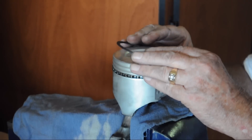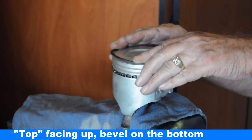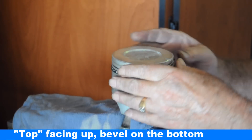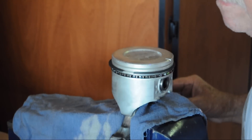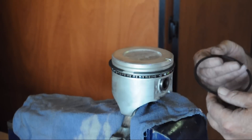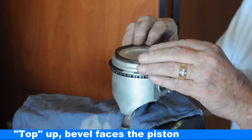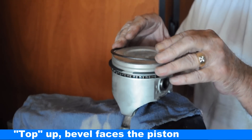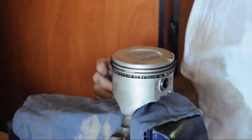This one says 'top' on it and it's also got the bevel. The bevel's on the bottom because it's a wiper. We're going to put that one so that it faces at about nine o'clock. And then the last ring that also says 'top' and has a little bevel on the inside of the ring — put it at about three o'clock.